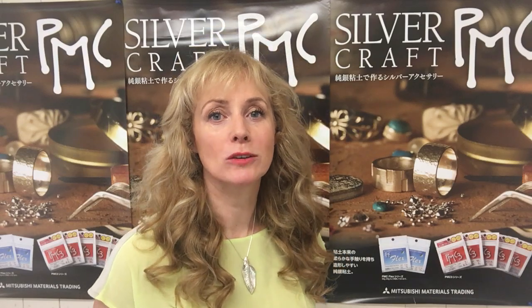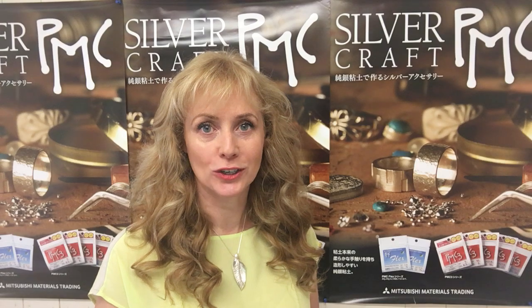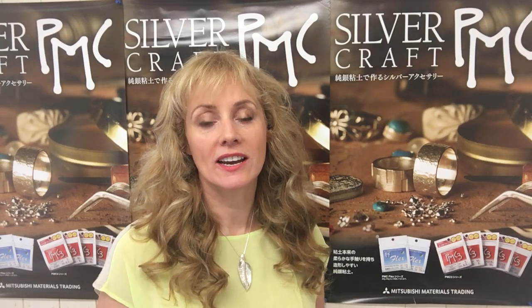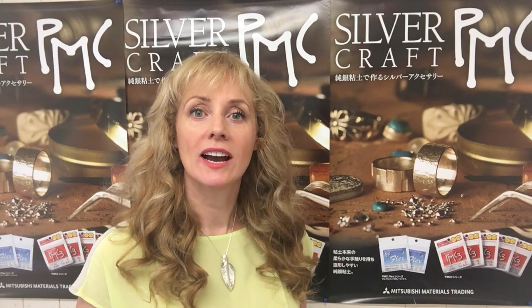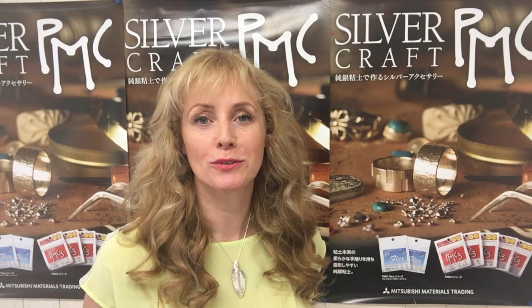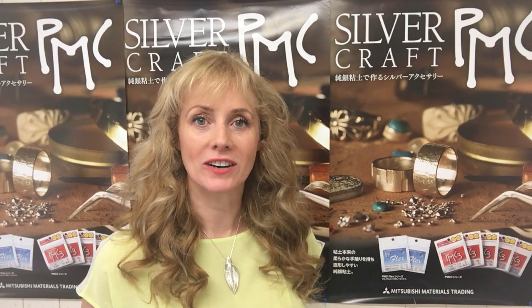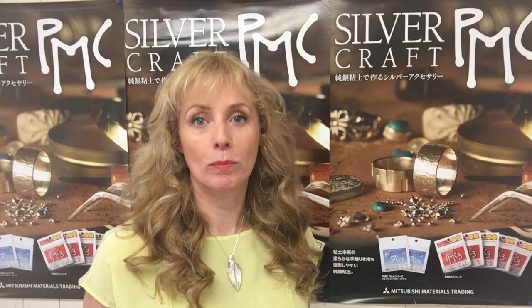Hello and welcome to this video clip about hallmarking your precious metal clay using the new 3D laser technology. As I explained in my previous video, here in the UK, any items that weigh more than 7.78 grams of silver and need to be sold or exhibited as a precious metal — or precious metal silver — need to be hallmarked. Anything under the 7.78 grams is optional, so you can choose whether to have it hallmarked or not.